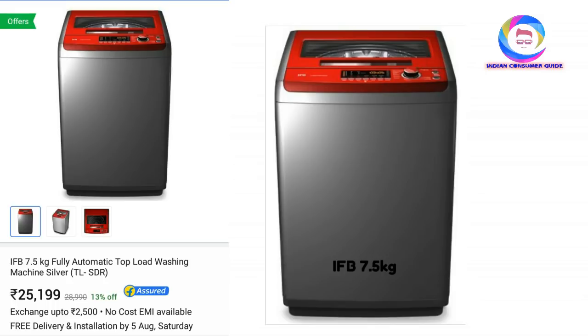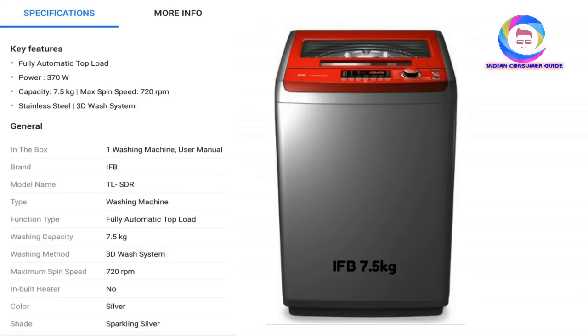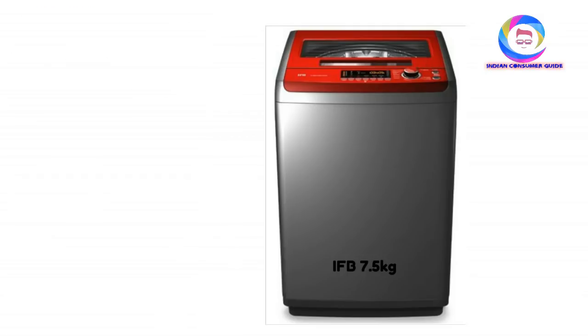The model number is TLSDR. Priced at around 25,000 to 26,000 rupees, it features 7.5KG fully automatic top load capacity, 370W power consumption, maximum spin speed of 720RPM, and a 3D wash system. Many wash programs are included. You also get a sparkling silver finish here, though the inbuilt heater is not included. It is a little more costly, but the features and large looks make it a good option. You can choose this one as well.